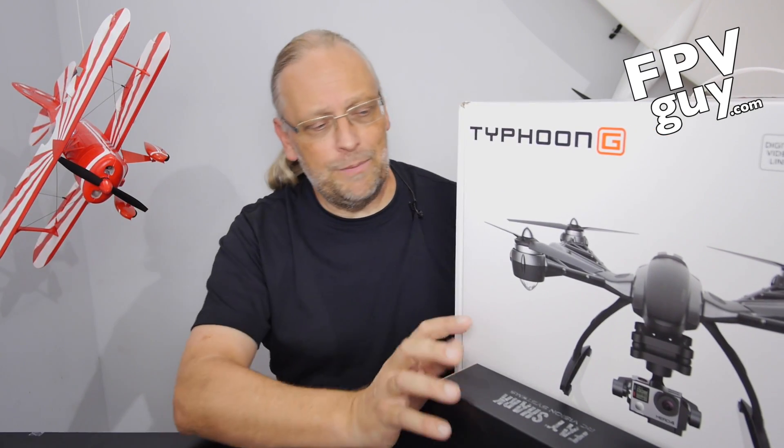Welcome to another FPV Guy video. I am Bo Lorenzen, the FPV Guy. And today I have with me two Yuneec Q500-related products.